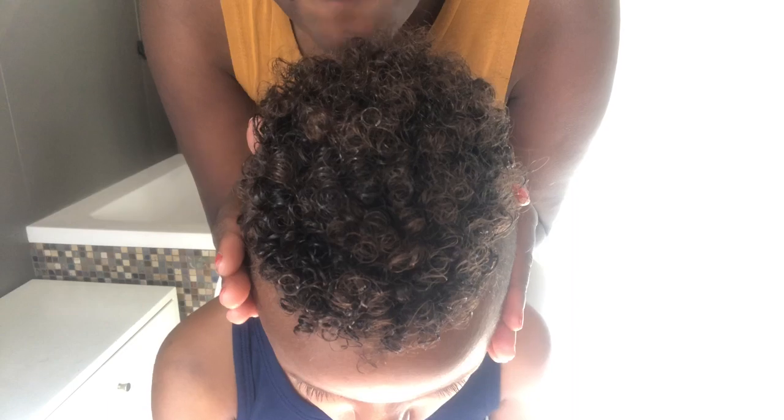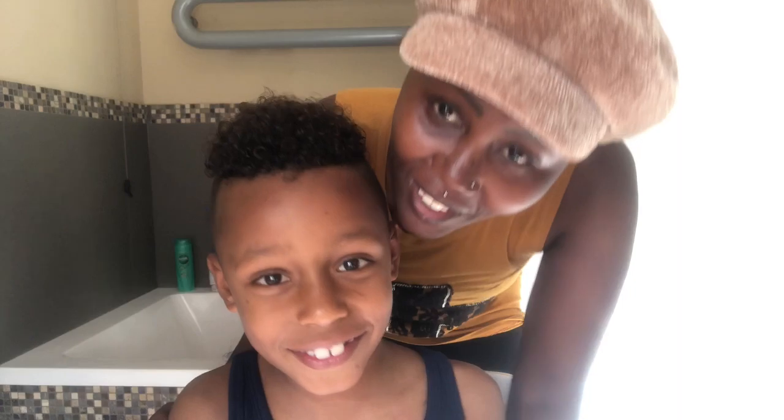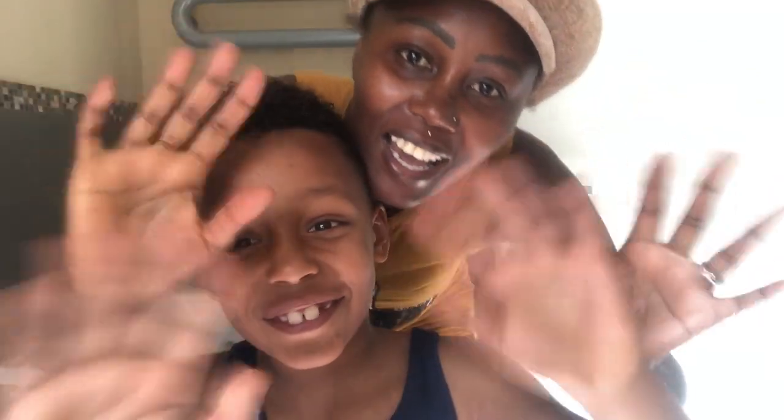Those curls are popping when they're wet — yes! And we are done. My client is ready to go out and play and show off his new style. What are you supposed to say to your mama? Thank you! Thank you so much for watching. See you in the next one. Bye!